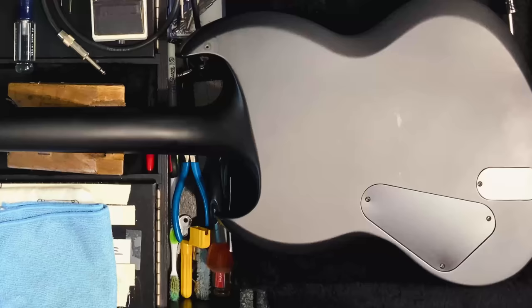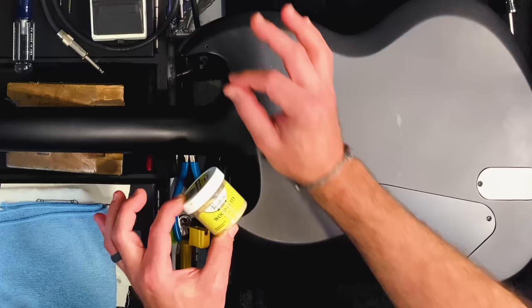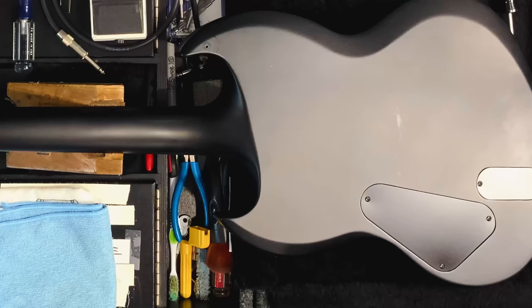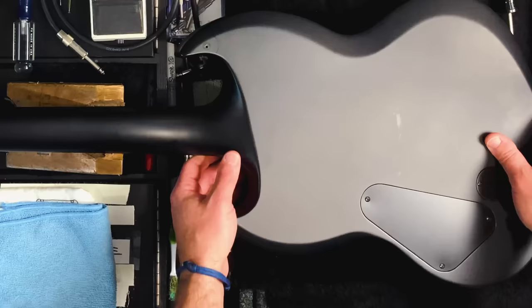I've got some wood putty — I'm going to ball it up and stick it in the old hole. Black would be ideal but all I have is natural. I kind of feel like I don't want to do this right now in case it's still wet when I go to put the guitar back on to test it later, with the wet putty rubbing against my shirt. So this is something I'll do before bed, let it dry overnight, then touch it up with a little black paint — good as new. Or you can just leave it in case you ever want to put it back.